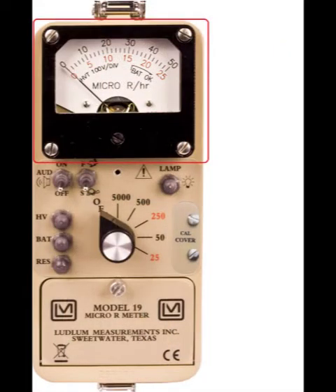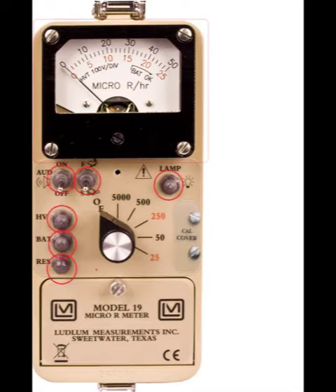The meter movement is housed in a rugged aluminum bezel with water-resistant seals. All controls are located on the front panel, and the front panel switches have rubber boots to help seal out moisture and dust.